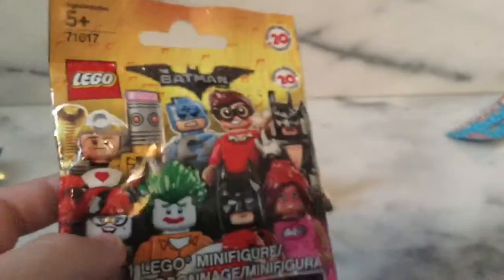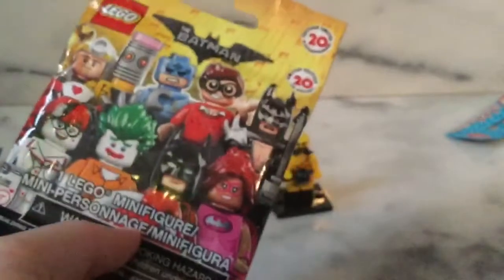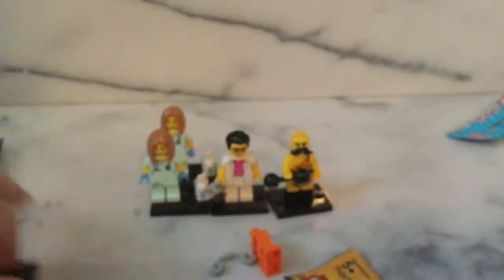The surprise blind bag we have is actually a LEGO Batman Movie blind bag — this was the last one they had, so I picked it up for this video. This will probably be the last LEGO Batman blind bag I open. Fingers crossed for Lobster-Loving Batman and Red Hood — let's open it up!